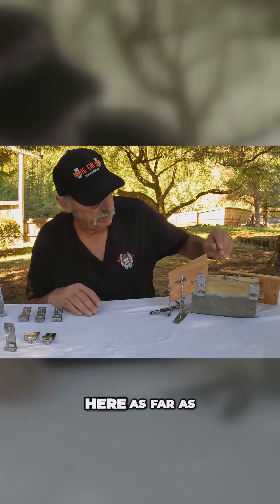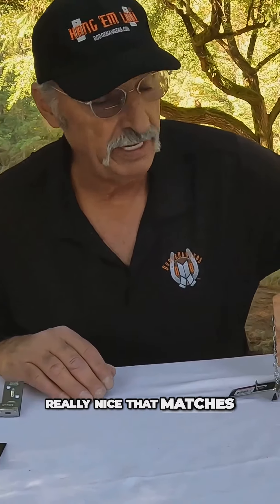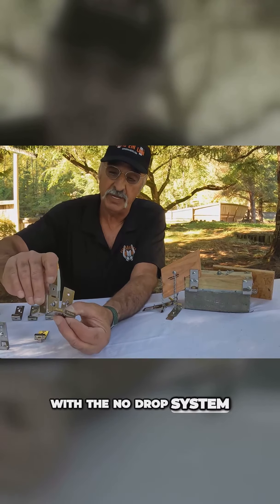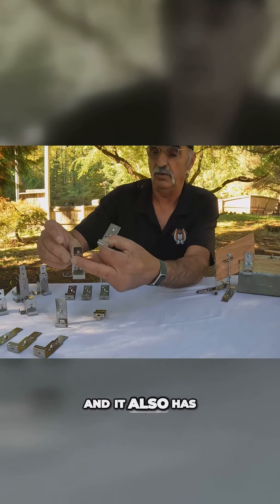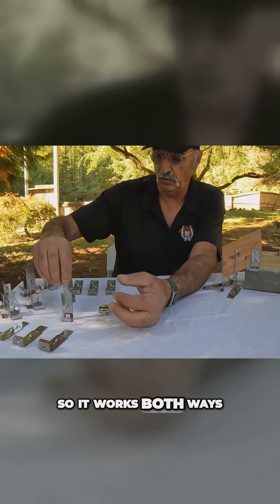Back to the product here — as far as the corner goes, the corner is really nice and matches up to these. That corner will ride with the no-drop system; that's the package you would get. You can see how that corner doesn't drop the same as this. It also has a leveling on it, so it goes along with the leveler too. So it works both ways.